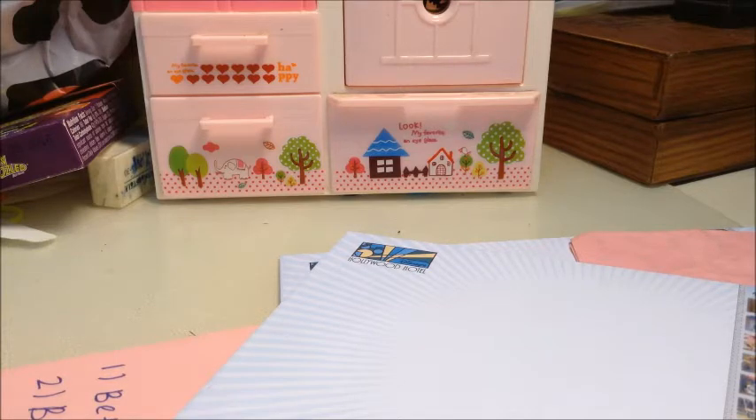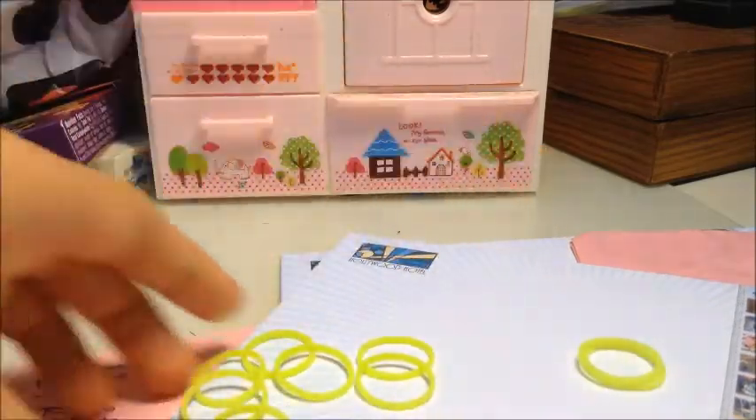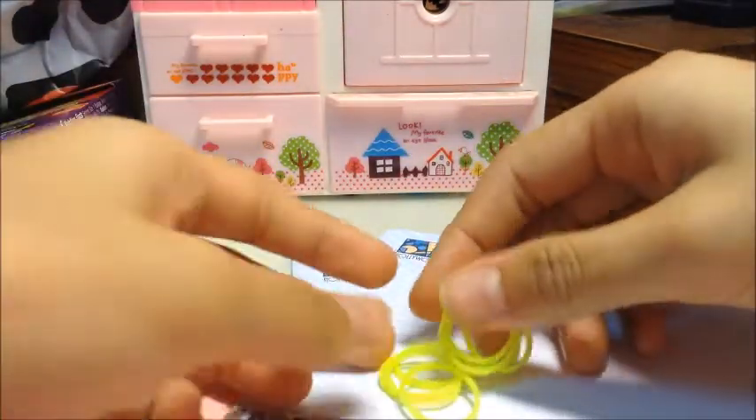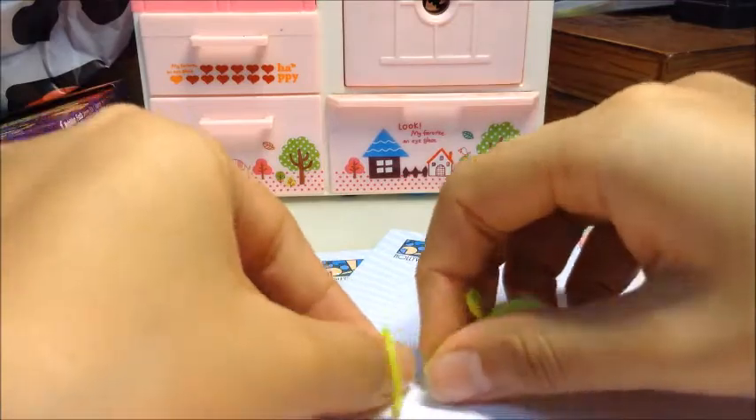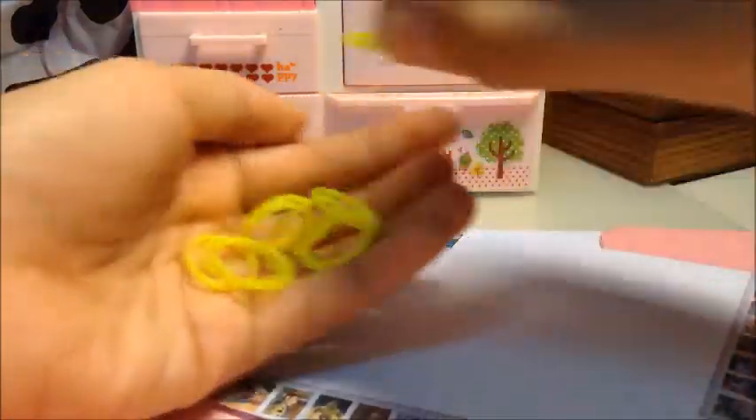First I'm gonna show you my favorite band, which is neon yellow, which I absolutely love. As you can see it's very bright and it's shining in your eyes — like whoa!